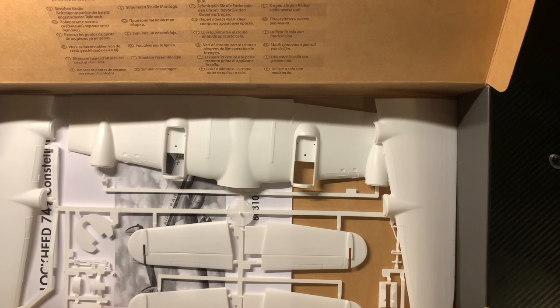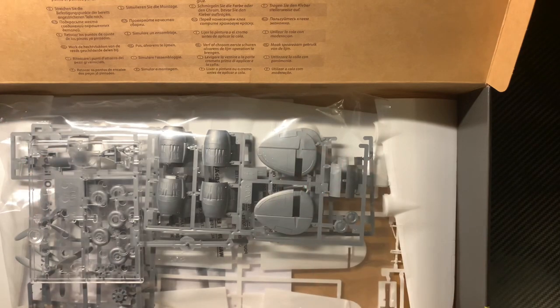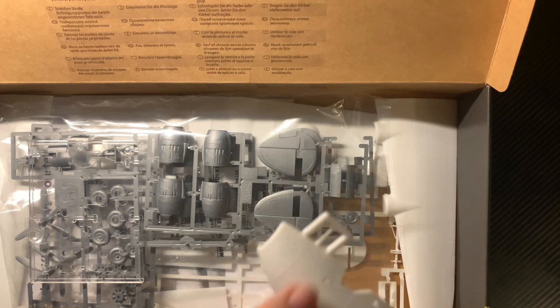We've got postal strikes and all sorts going on here in the UK — which I fully support, because you've got to make a stand when enough is enough, and we've fought wars to have the right to do this. But that does mean there's a slight delay in stuff getting to us. The transfers were posted yesterday from Hannants, and I look forward to receiving them shortly. I do like that bit of sprue protecting the aerial there.